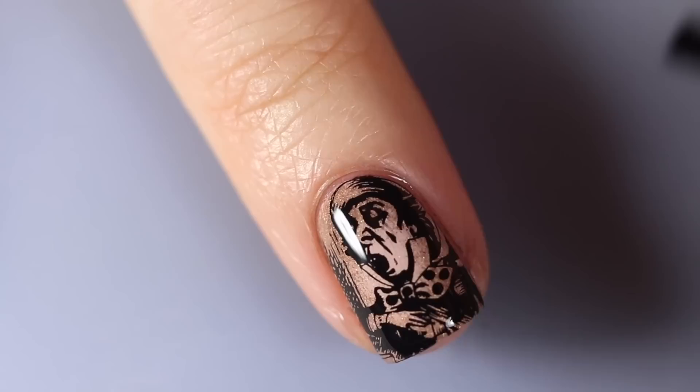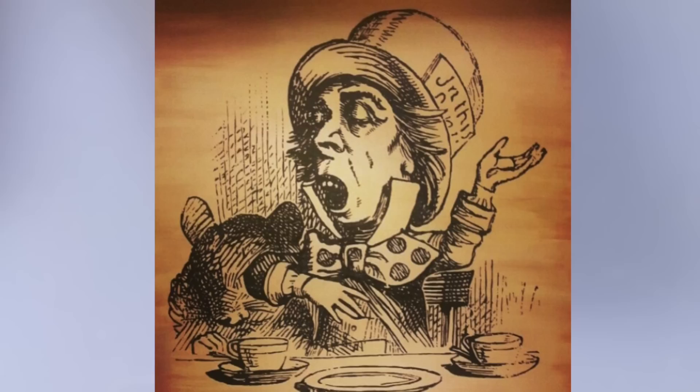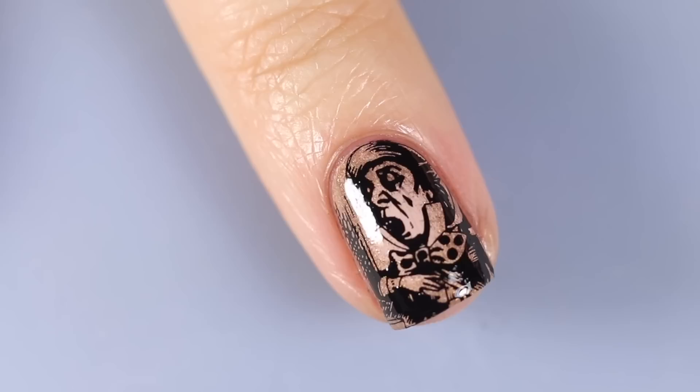Here is the final look — this one I really think would have been better as a matte design. I don't have my original painting anymore, but I did take a picture of it that I posted on Instagram. Here's my little Mad Hatter, and here he is recreated on my nails — not too bad, right?